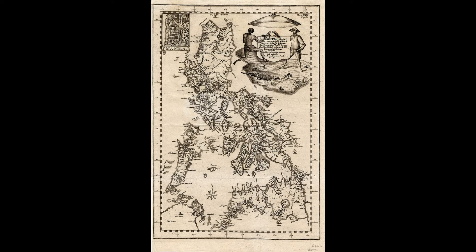Maps of Samboangan — known today as Zamboanga City — a city in Mindanao, the port of Cavite, the island of Guajan (Guam), and Manila, along with illustrations of endemic plants and animals, occupy the remaining sections of the map.